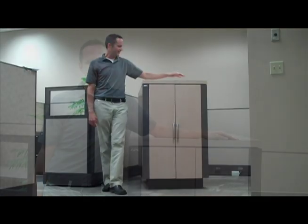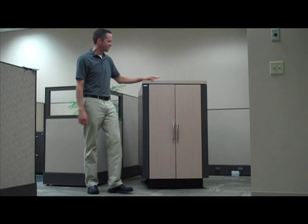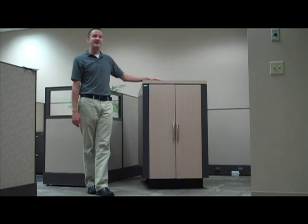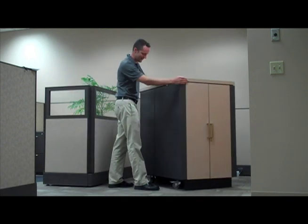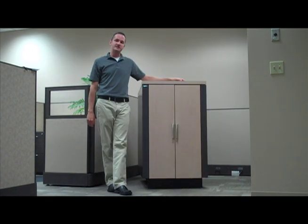Hi, my name is Paul Ayers and I'm the offer manager for networking solutions here at APC by Schneider Electric. Today I'd like to talk to you about the NetShelter CX enclosure. This enclosure is soundproofed, fan ventilated, and mobile, making it the ideal solution for deploying IT equipment in non-dedicated spaces.